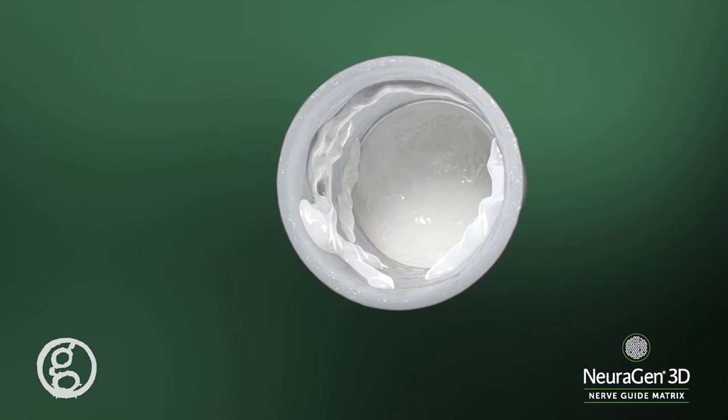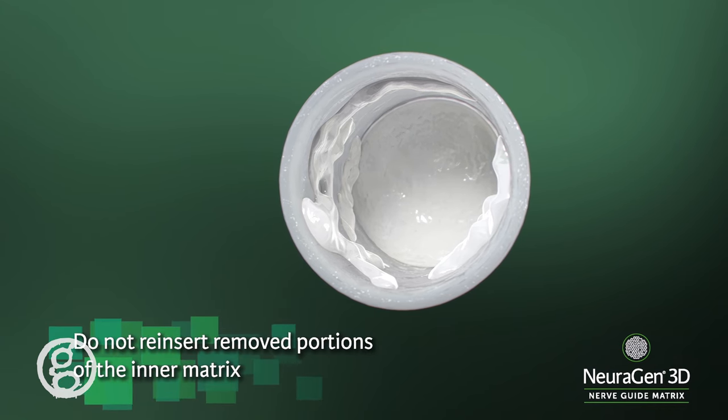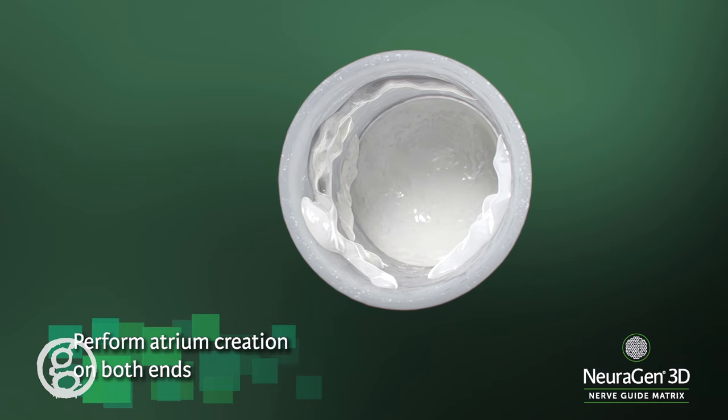Residual matrix on the inside of the conduit will not impede the repair. Do not reinsert removed portions of the inner matrix to fill any voids. Perform the atrium creation process on both ends of the product.